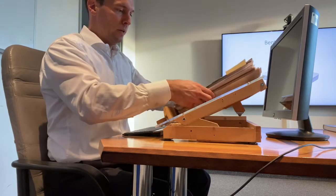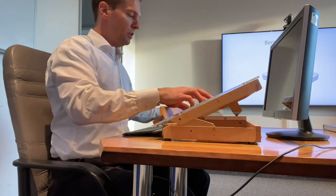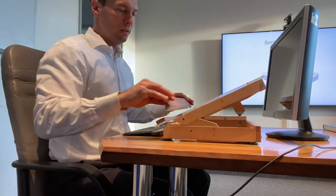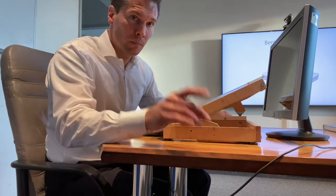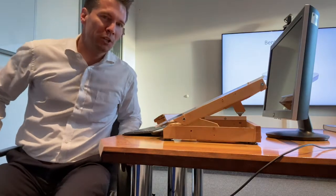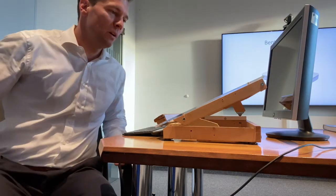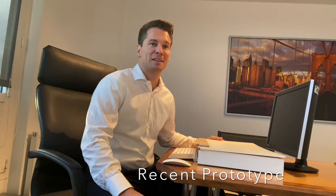In case you need to handle thicker files, you can raise the file stop. It's made from wood. In case you have single pages, you can either fully remove it or put it in a flat configuration. Some designers put much effort and work into making this one sexy.